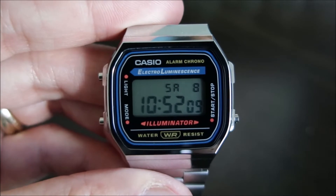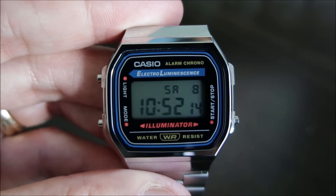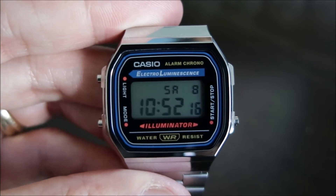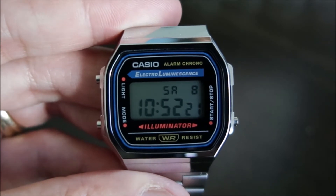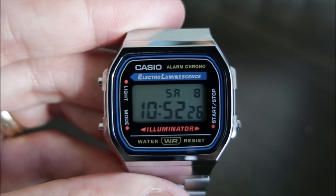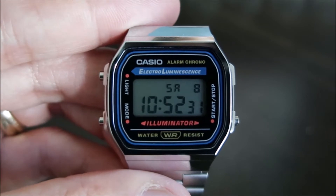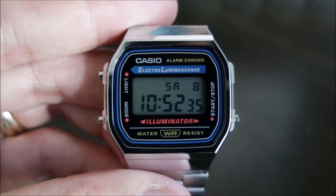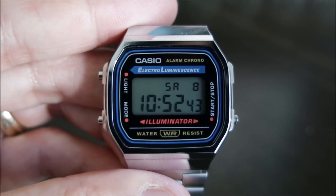In terms of the specifications on this watch, it does have an electro-luminescent backlight, a 1/100 second stopwatch with a measuring capacity of 59 minutes and 59 seconds. It also has elapsed time, split time, first and second place times, daily alarm, hourly time signal, auto calendar, and military time. Regular timekeeping is in hours, minutes, and seconds. It does have a PM indicator and shows the date and day. Accuracy on this watch is plus or minus 30 seconds per month.